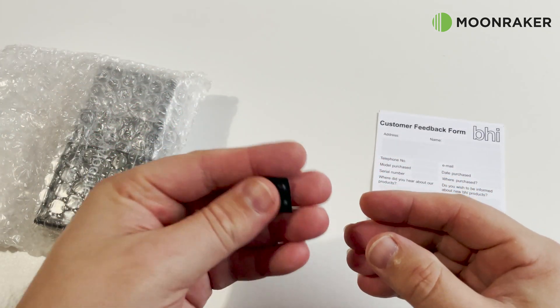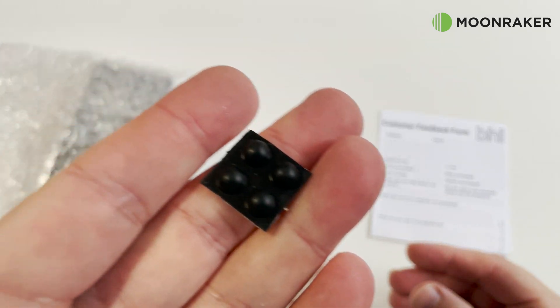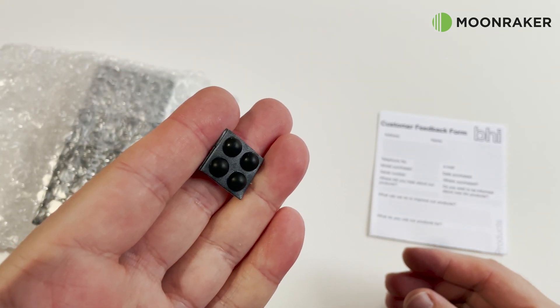The BHI inline module also comes with 4 sticky rubber feet so that if desk mounting, the DSP will stay in place.